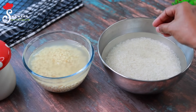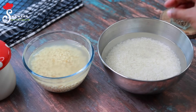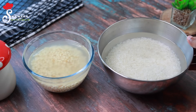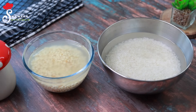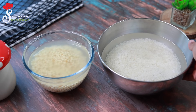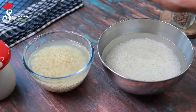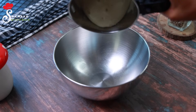We have to take a small bowl of ice cubes in the mix. We will put ice cubes into 1 cup of ice cubes. Let's put a mix in the middle and put 1 cup of ice cubes.